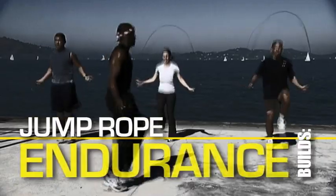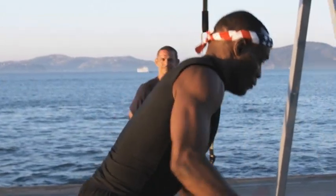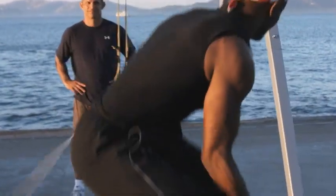You've got to reach down. This is where champions are made. Looking good. Buddy is a U.S. Olympic wrestler. He was two-time Marine Corps Athlete of the Year, and he's the creator of the Buddy Lee High Performance Jump Rope Training System.